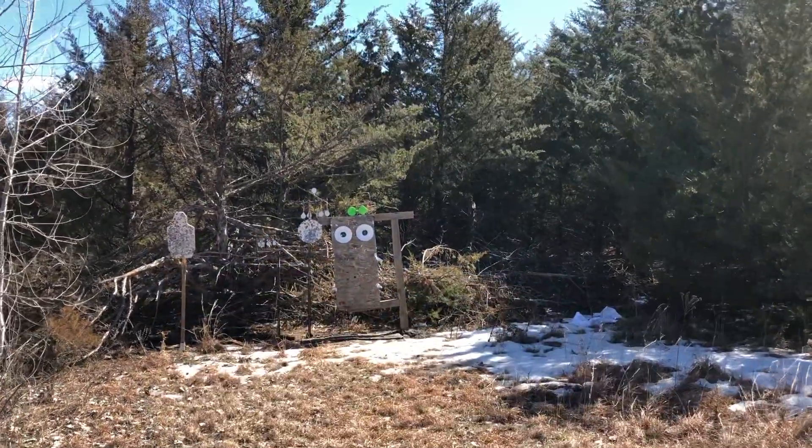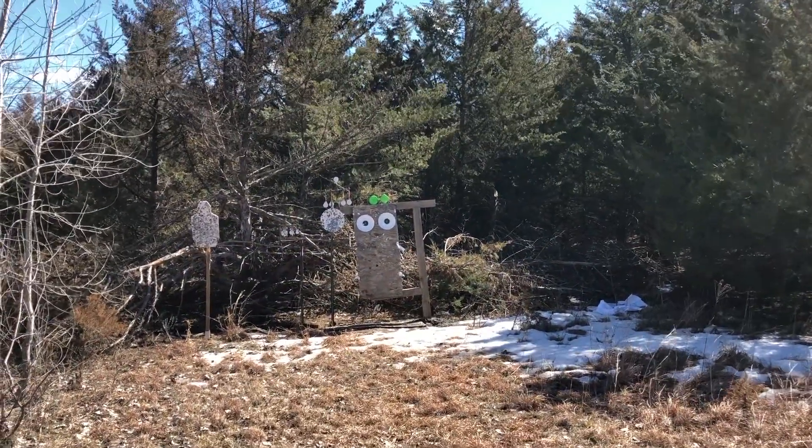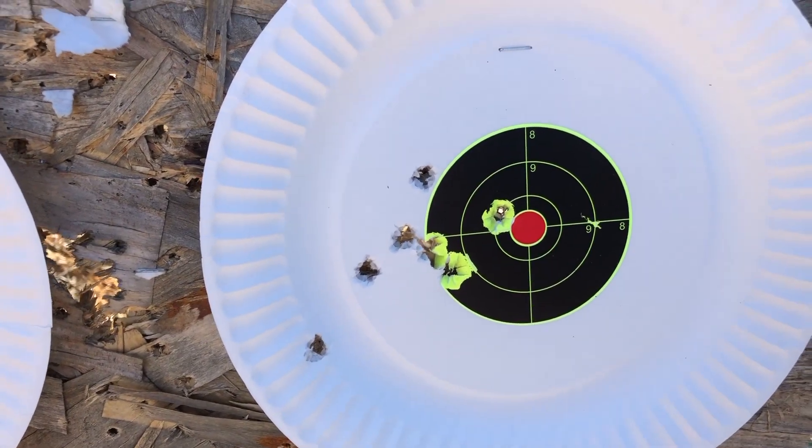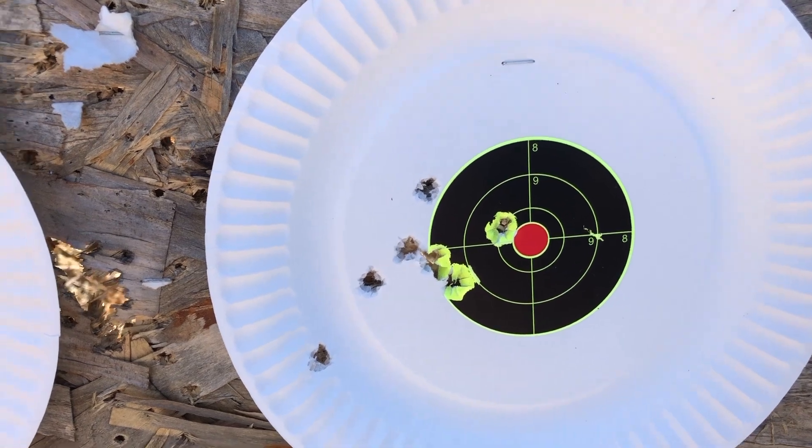Here's the Tula — using both hands, see what kind of groups we can get. That's about 30 feet with Tula, both hands. Let's have some fun on the steel over here.